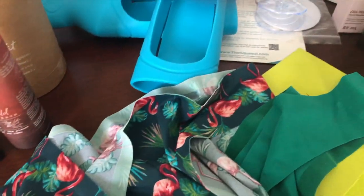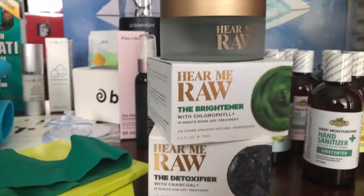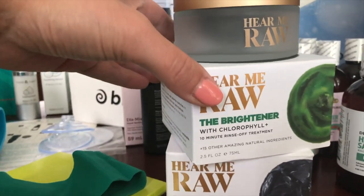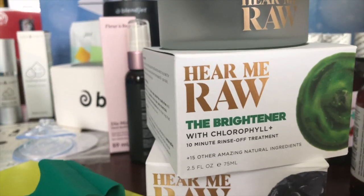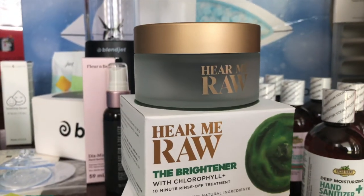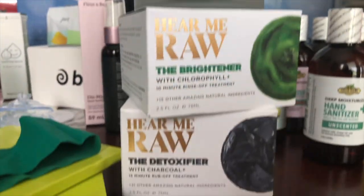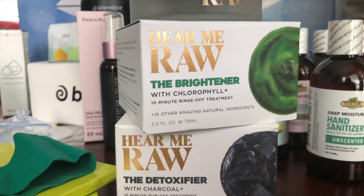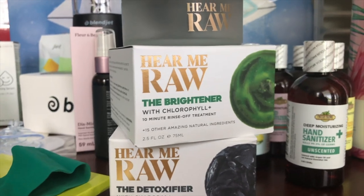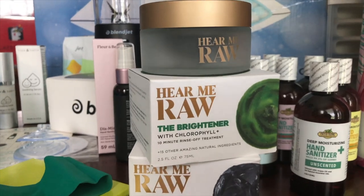Next, we have a company called Hear Me Raw. These face masks — this one is the brightener with chlorophyll and it contains 15 other natural ingredients. You can use it as a rinse-off mask or a daily cleaner. The detoxifier has charcoal and 21 other ingredients, and you can use it as a rub-off mask or a daily scrub. These run about $42 each.